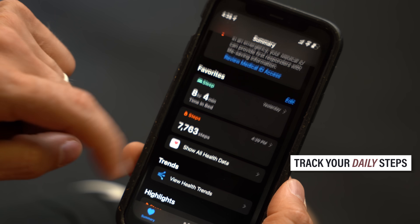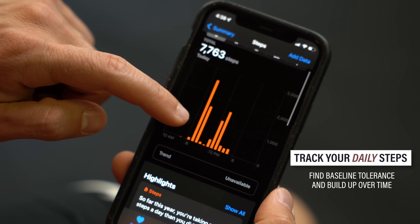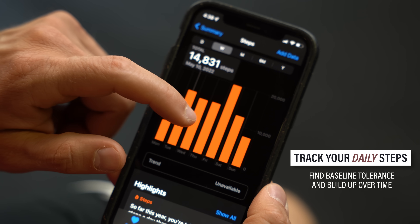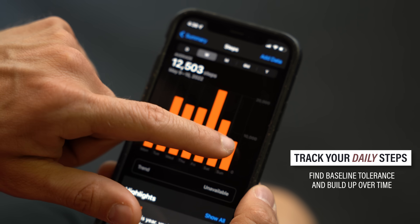I also highly recommend tracking your daily steps because it helps you understand your baseline level of function and tolerance. You don't need to hit a certain step count — you just need to determine how much is too much right now and very gradually build that up over weeks and months.